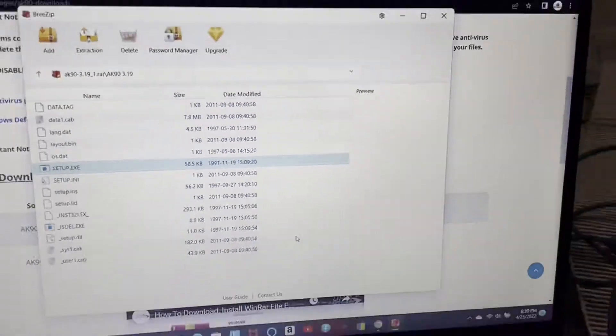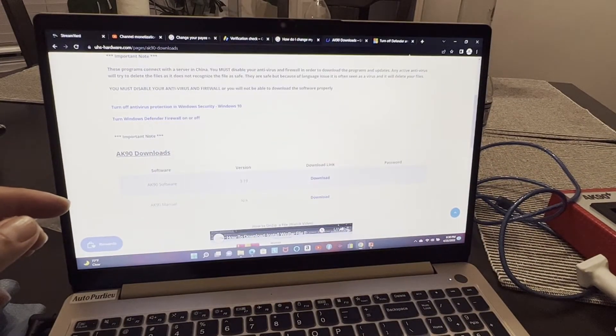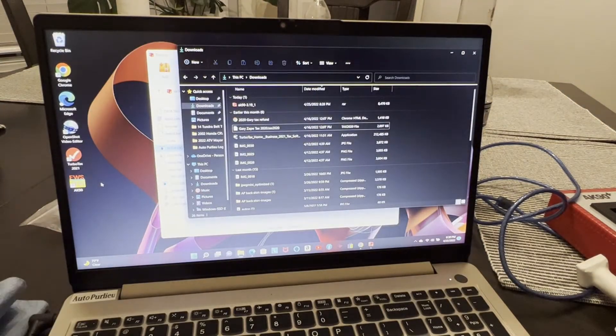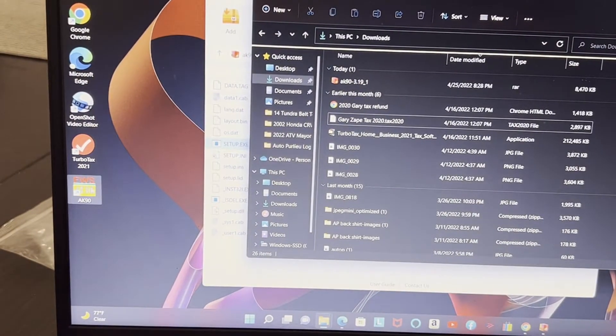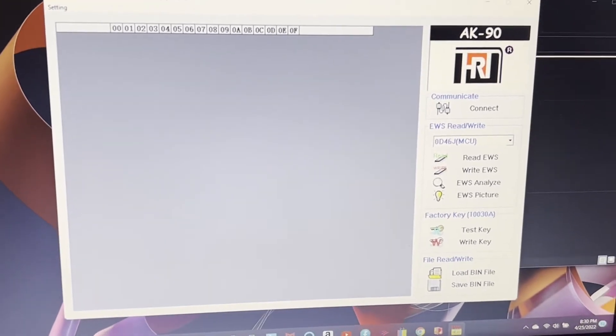Leave everything as typical and press Next. There you go — it's finished. But that doesn't mean you're done. Now you'll have the icon on your desktop. Double-click it to open it.